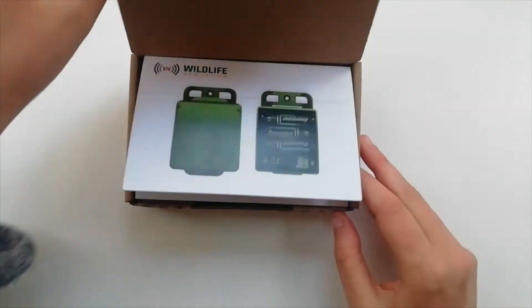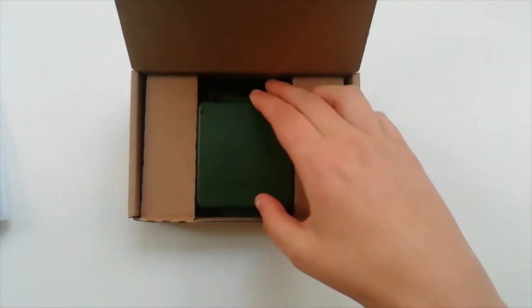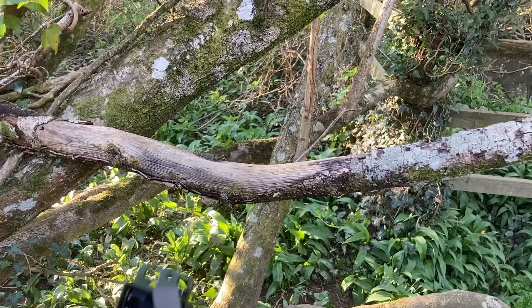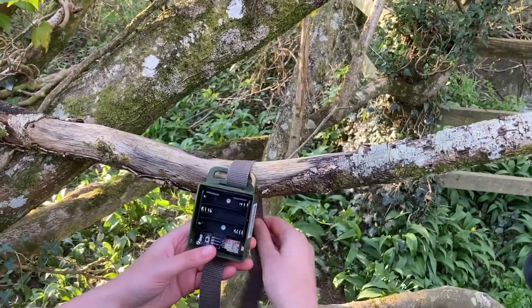The Songmeter Micro is Wildlife Acoustic's latest and smallest audio recorder. It fits in the palm of a hand and is ideal for recording birds, frogs and other vocal wildlife.